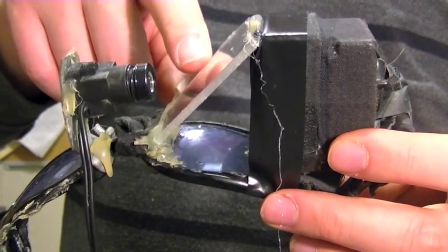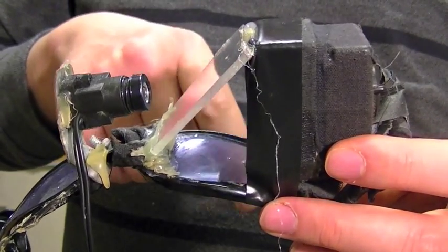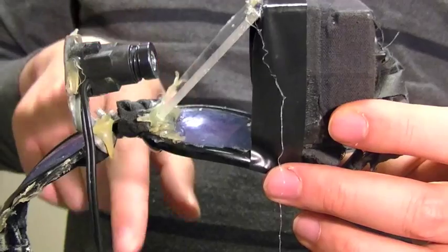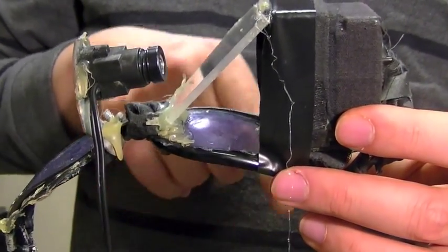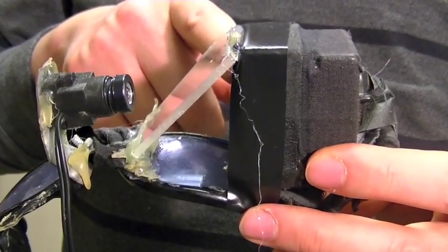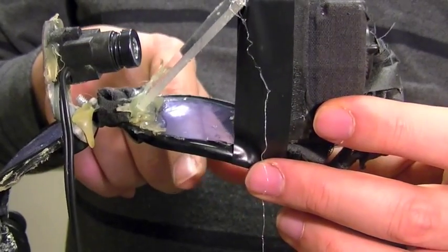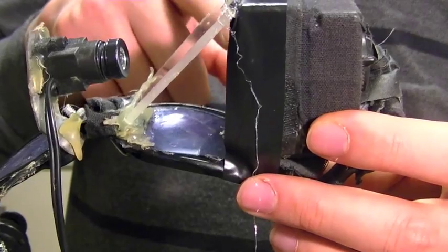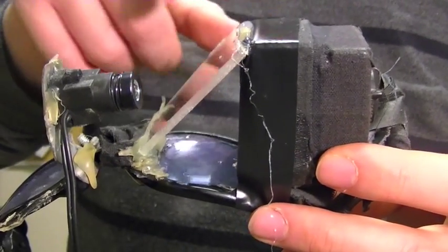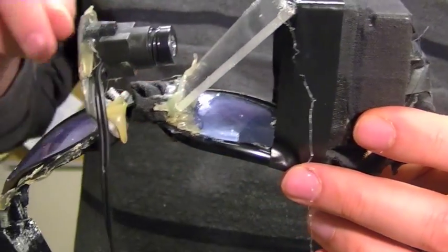When light comes in, it hits the diverter or beam splitter, which is a reflective surface. Part of the light goes through to the eye, and part of the light goes through to the camera and gets processed by a computer, then re-displayed to the eye through the display. The light from the display hits the back of the diverter and gets reflected into the eye. So the user gets a combination of synthetic light — taken by the camera, processed by a computer, and re-displayed — and the original real light that goes straight to the eye. It's a combination of real and virtual light that the user sees.